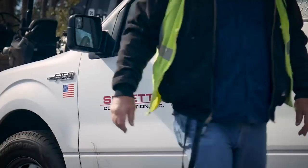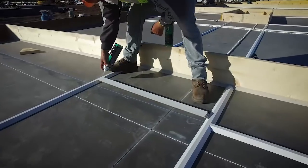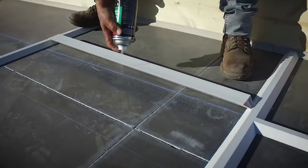I'm Mike Green with Sereta Construction. I've been on board for 23 and a half years. We've been using 3M High-Strength 90 for 10 to 15 years.